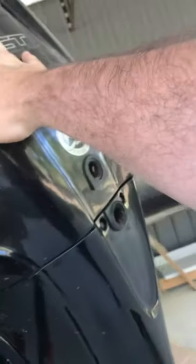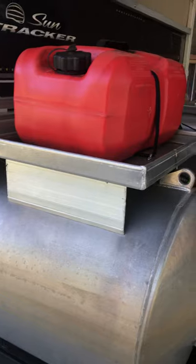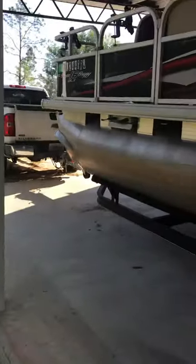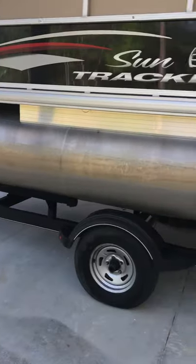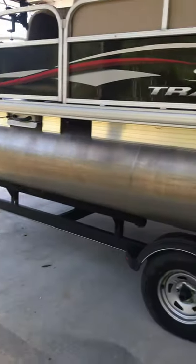It's a 2017 with a 2017 40-horse Command Thrust motor. I was a little worried when I got it that it wouldn't push this boat. I never liked pontoon boats, but I got this for my kids and my wife. I usually always had a stick steer, but that 40 pushes this little boat pretty good.